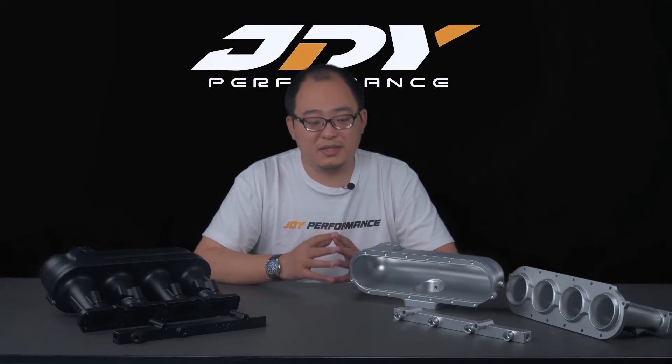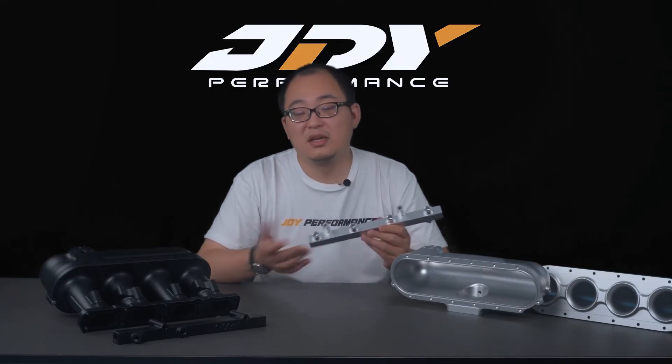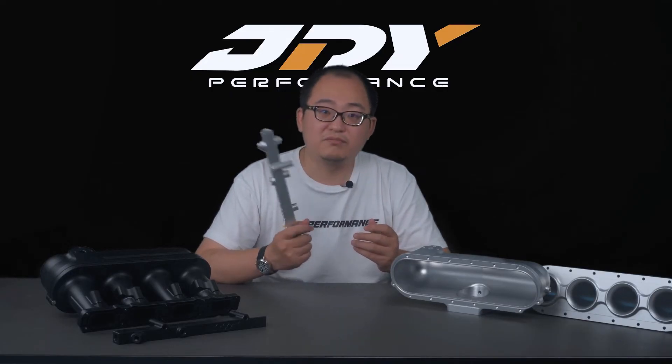You can use the stock pulleys, stock fittings, IAT sensor, and all standard fittings. For the fuel rail, the most common question is what injectors to use — you can use the stock MPI injectors from Volkswagen/Audi, Bosch 980cc injectors, or Injector Dynamics injectors ranging from 1050 up to 2600cc, which covers basically all applications.